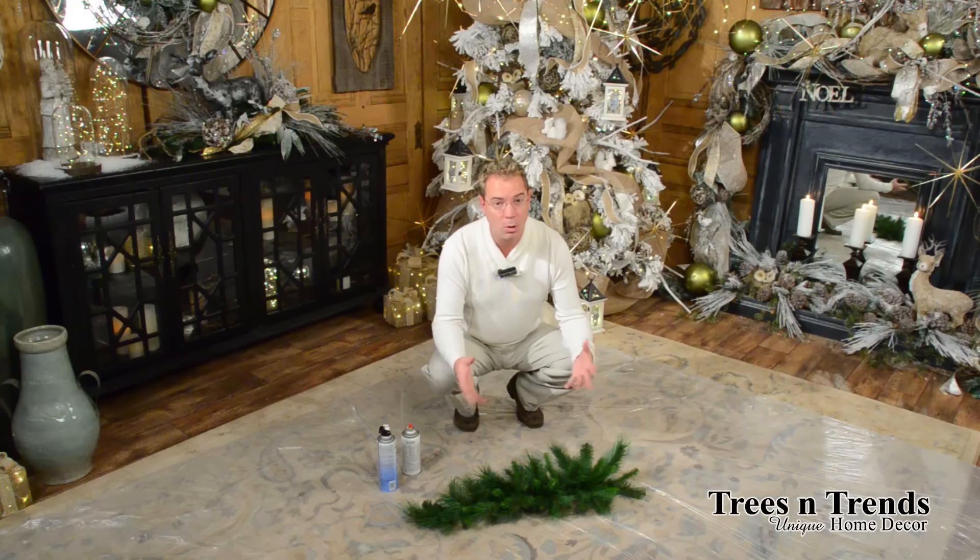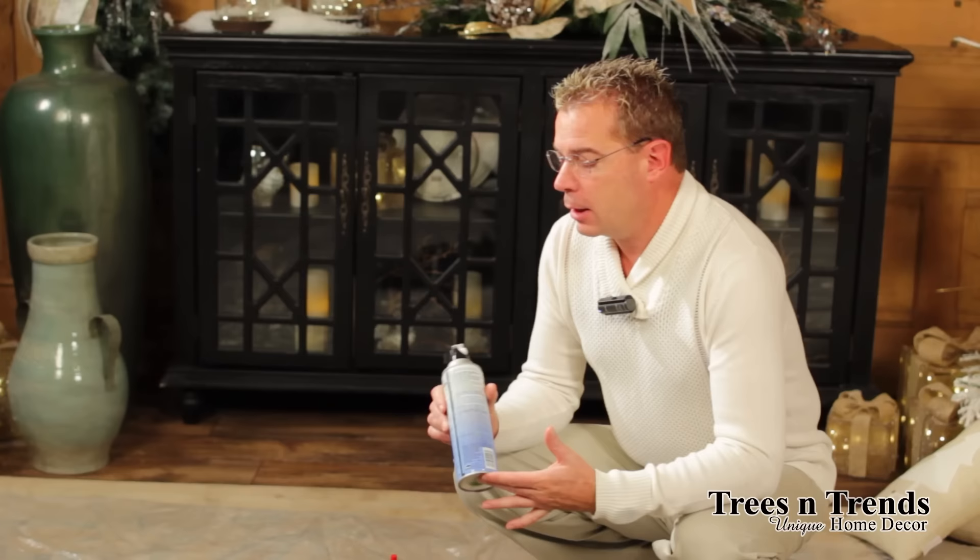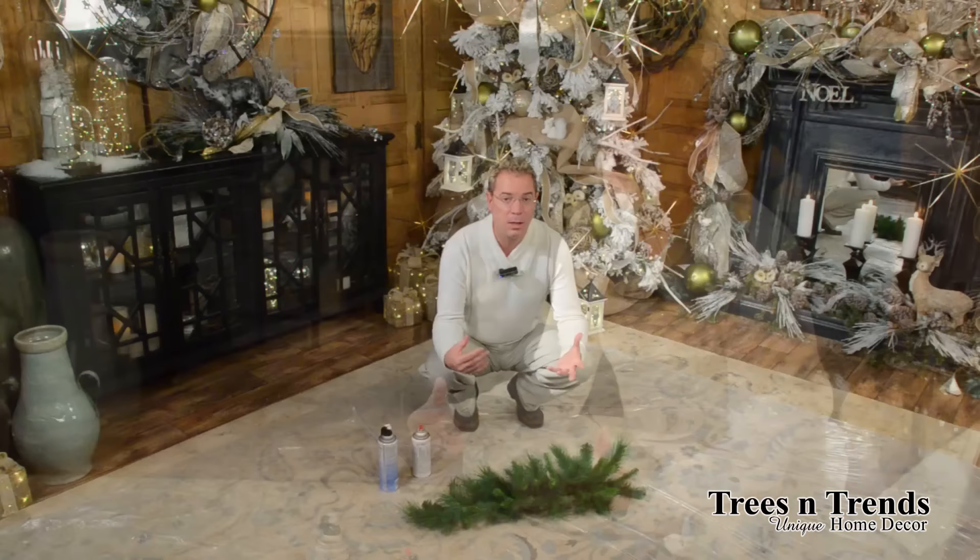What you will need is the greenery, vine, grapevine, or whatever else you may want to be treating — along with just a can of white spray paint. It can be gloss or matte, and then popcorn patch spray or textured ceiling or wall patch spray. You can get this at any local store that carries paints and repair supplies.